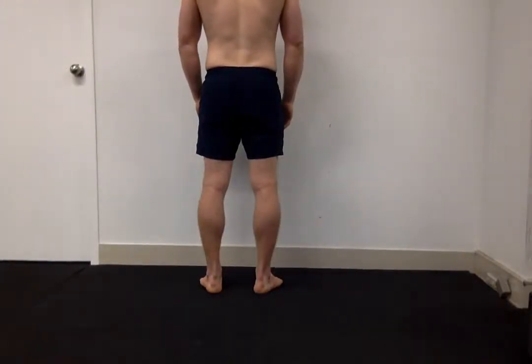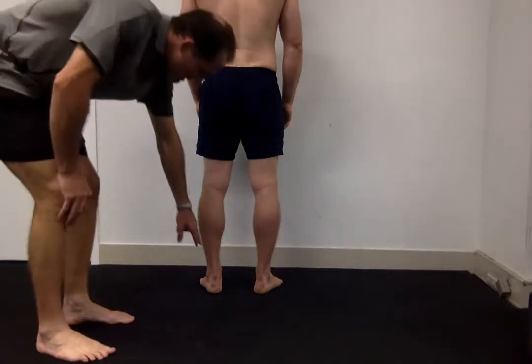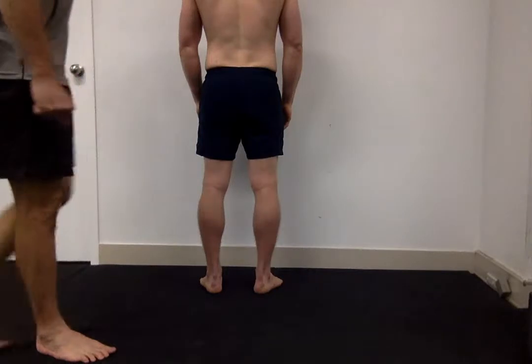We're going to commence the static posture assessment from the posterior view, and we're going to begin at the ankles or the feet and work our way all the way up to the head.